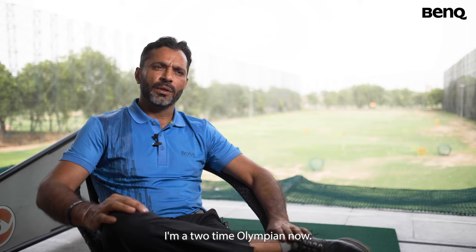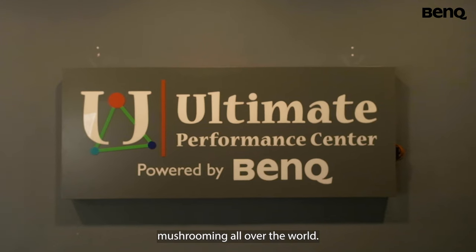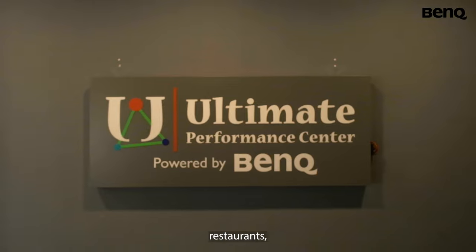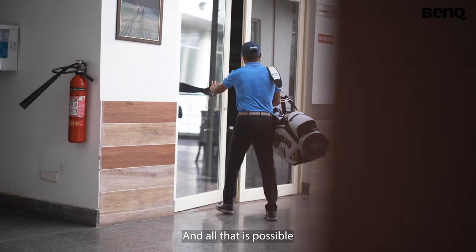I'm a two-time Olympian now. We have virtual golf setups also mushrooming all over the world. You have restaurants, you have pubs, bars, indoor academies, and all that is possible.